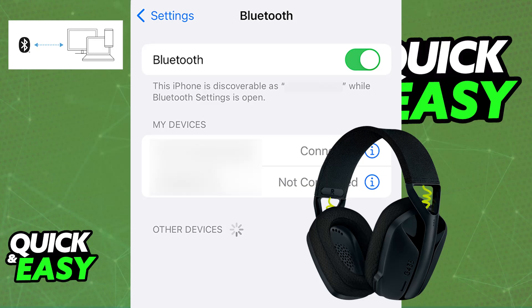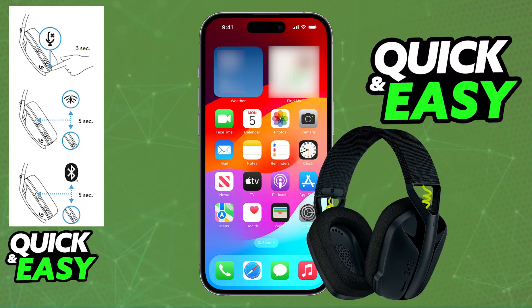If you encounter any problems while trying to do this, make sure that the G435 is pairing itself up with the iPhone and not any other devices in the room. So if needed, move closer to the iPhone, make sure that it has sufficient battery, and you can try restarting your iPhone because oftentimes that can help solve problems.